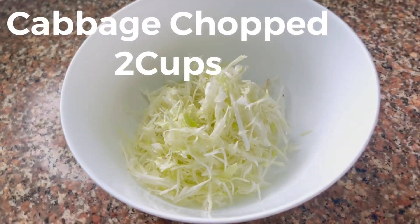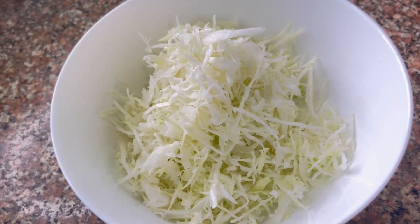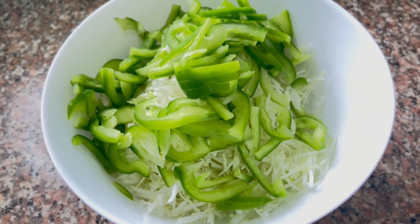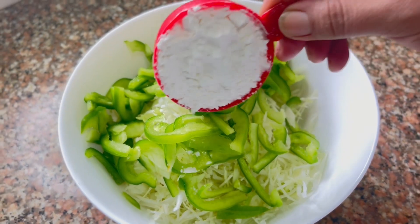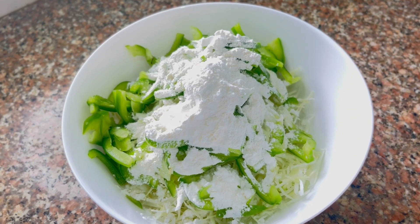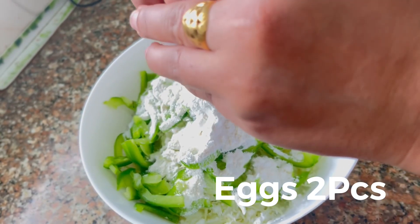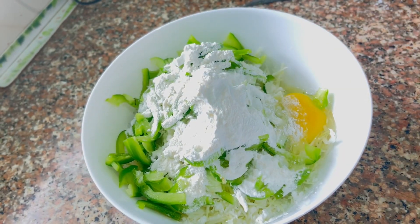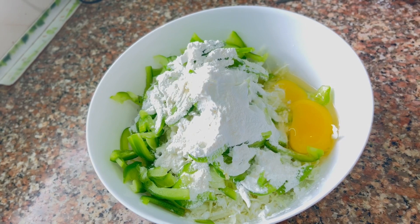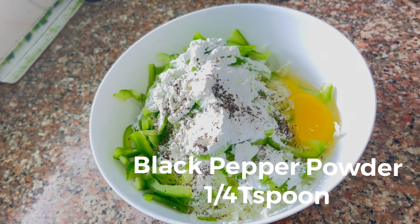We have got 2 cups of Pata Gobi, 1 cup of Simla Mirch, 1/4 cup of Hon Flour, 2 onions, 1/4 cup of Kali Mirch, and 1 cup of powder.